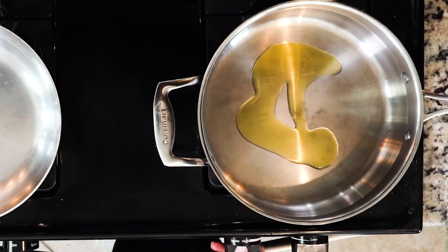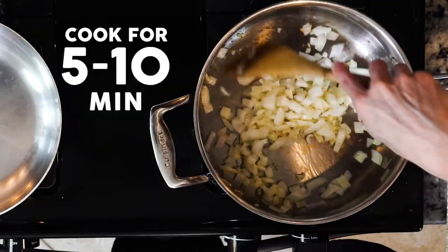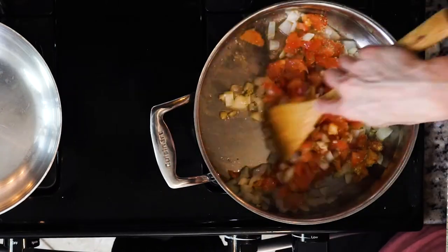First, heat a little oil in a pan over a medium to low flame. Once the oil is hot, add the garlic and onion. Cook for five to ten minutes, then add the tomatoes, a little dried oregano, and a pinch of salt. Cook everything together for another ten minutes.